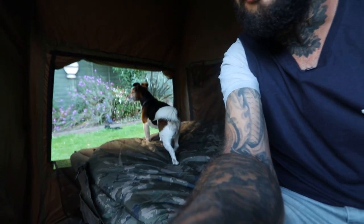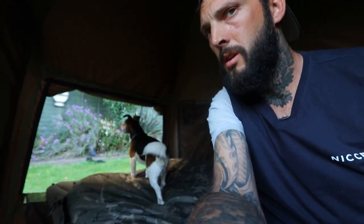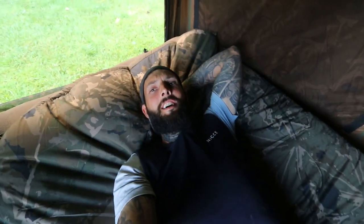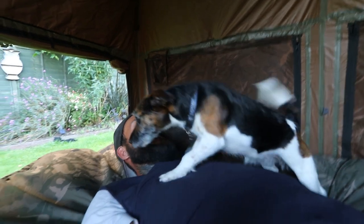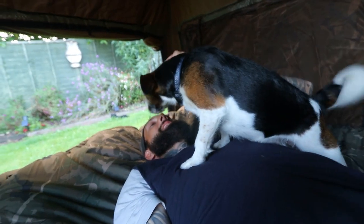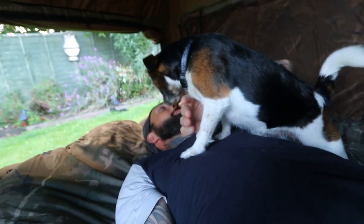I think my dog likes it as well. A little window for her to look out — she loves it. She'll sleep out here tonight. Yeah, I think she likes it.